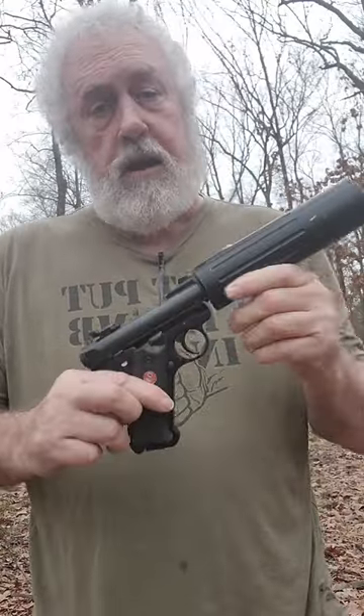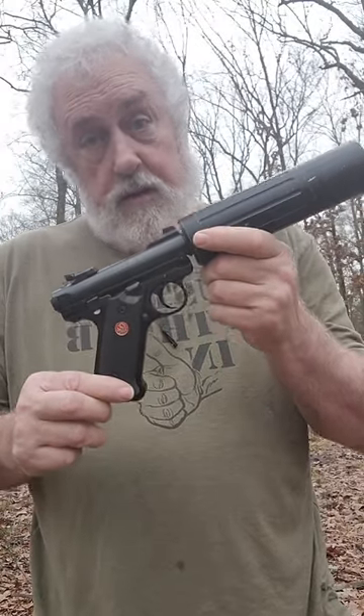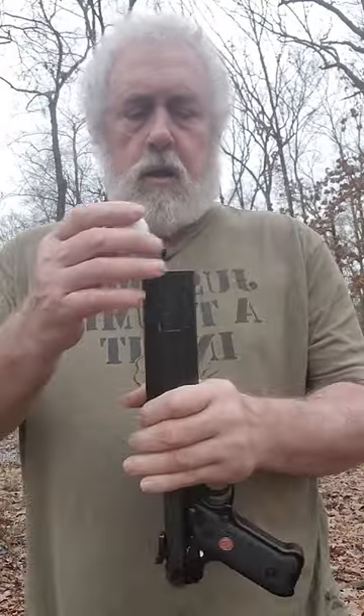We are messing around with another golf ball launcher. This one is a Ruger 22 pistol cut short — I've actually cut it short for silencers, but it works for this golf ball thing, so we're gonna put this in here.